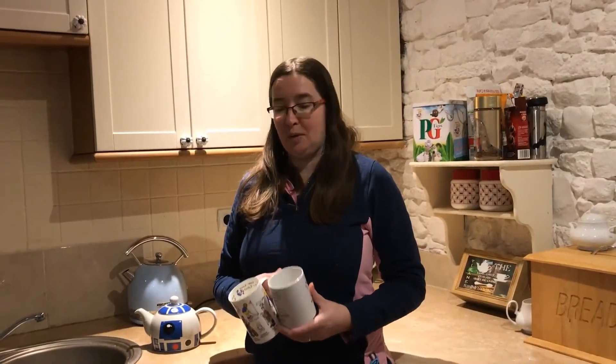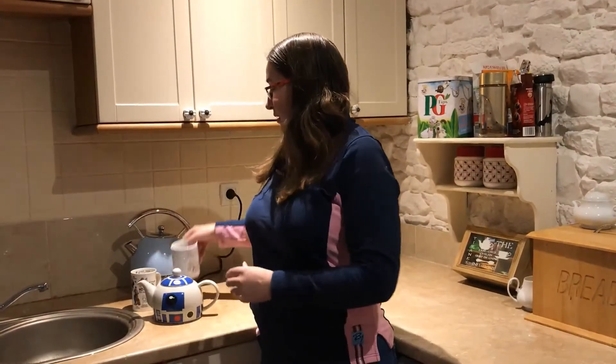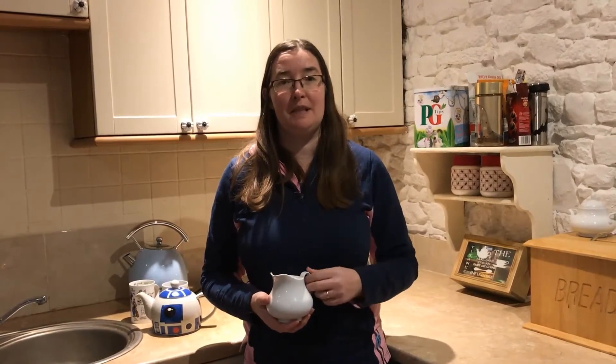The tea's in the pot brewing nicely, so the next thing to do is get the cups ready. What I'm not going to do yet is add the milk, and the reason is I was always taught to add the milk afterwards. That way you can actually tell what colour the cup of tea is going to be, so you can gauge the strength accurately.